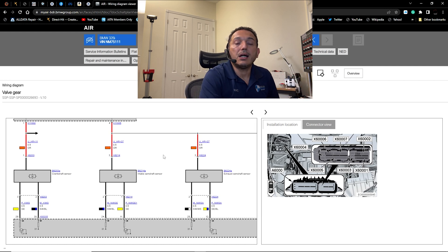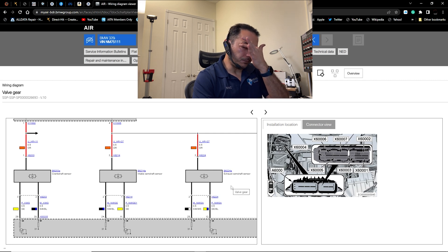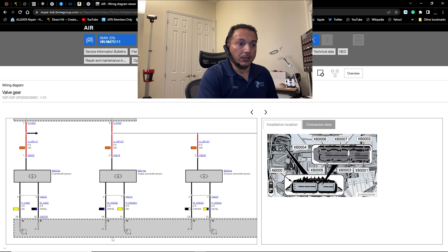To connect the oscilloscope, you'll use three channels. Blue (channel 1) is for the crankshaft position sensor. Red (channel 2) is for the intake camshaft sensor. Green (channel 3) is for the exhaust camshaft sensor. We're going to probe the signal wires.